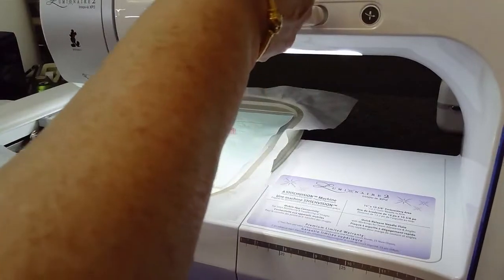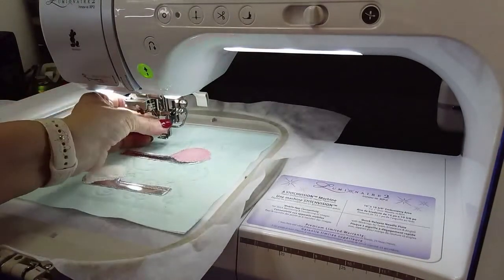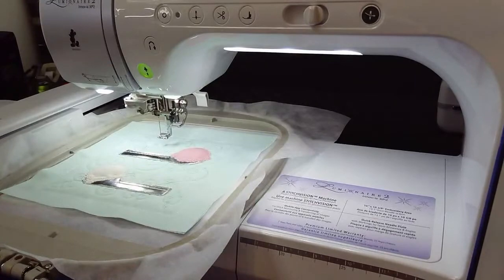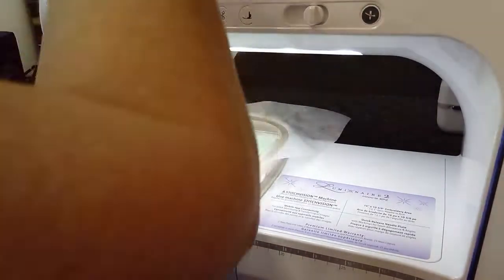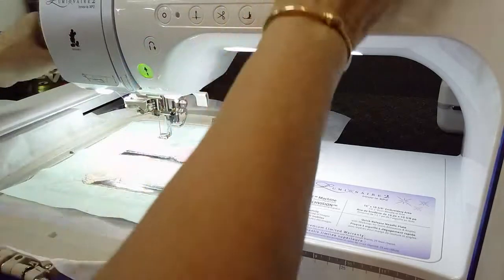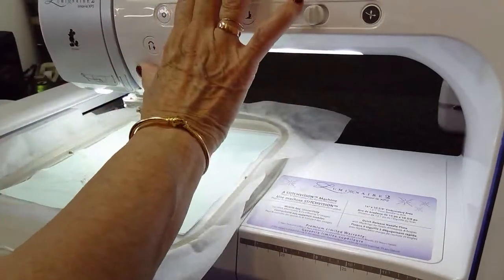I'm going to go ahead and put it back on and do the decorative stitch. It's doing a little more decorative to make it pop and add to the detail. The last thing it's going to do is stitch out the writing. It calls for black, but with all this talk of chocolate syrup, I think I'm going to do mine in a dark brown for the writing instead of black - kind of change it up a little bit.